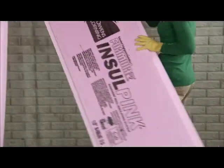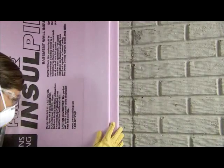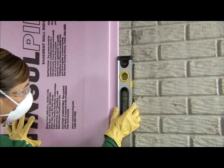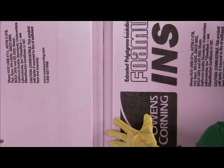Fomular Insul Pink rigid foam insulation comes in two by eight foot sheets and installs much like paneling. Position the boards vertically, using a level to ensure they are plumb against the wall. Notice how the notched edges fit together to create an insulated channel with no energy-robbing air gaps.